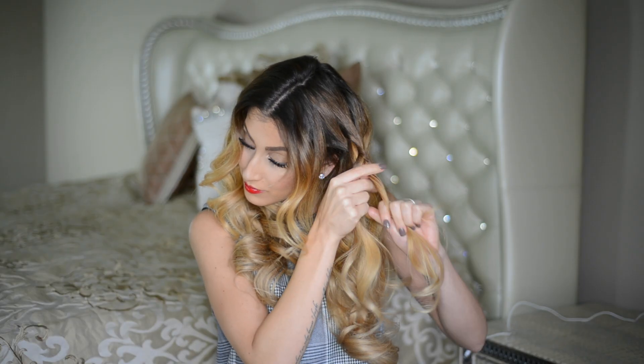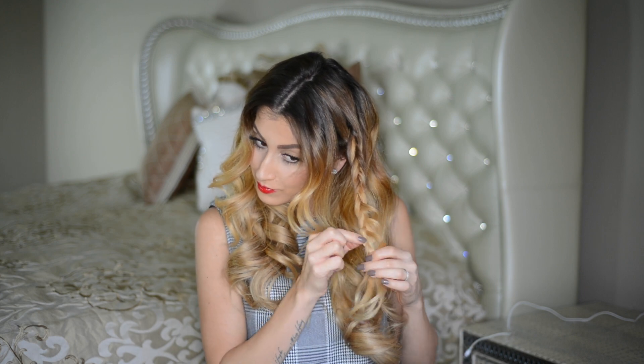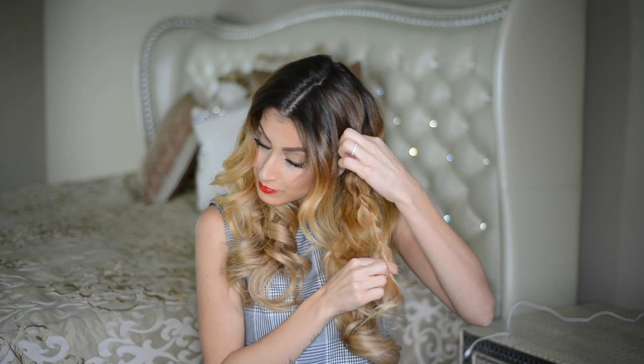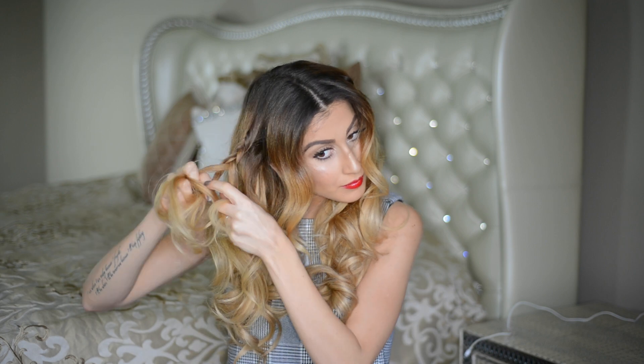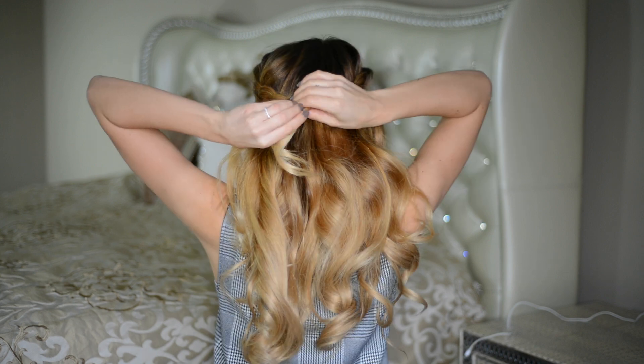For the first hairstyle, all I'm doing is picking up a chunk of hair from the top and center of each side of my head and braiding it into a dutch braid, then pulling it apart with my fingers. Once I finish braiding my two dutch braids, I'm just connecting them at the back of my head and tying them together with a small hair elastic.